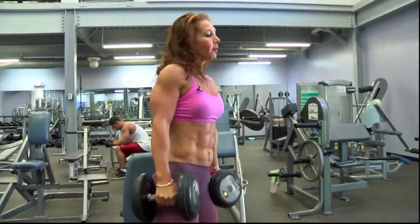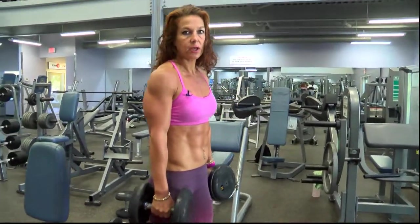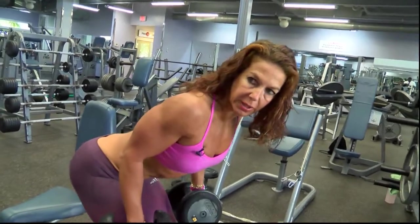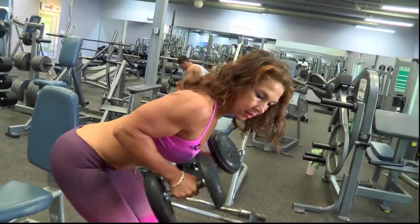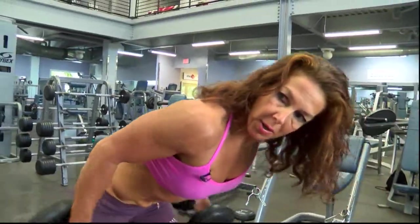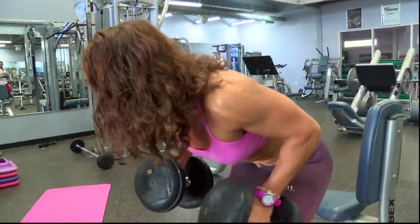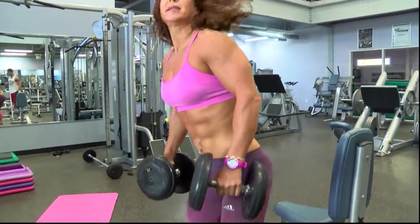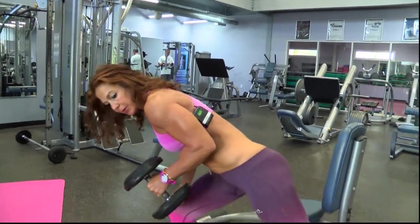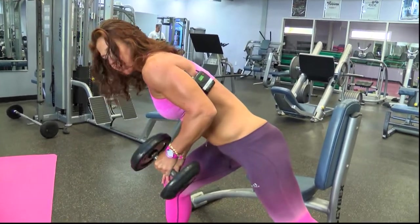For triceps, I'm going to do the classical tricep kickback. You can use both hands at the same time, or you can isolate and use one arm. If you use both hands, make sure your lower back is straight, pull the navel in, shoulder blades back, chest open. Also make sure you resist the motion — don't use momentum as you come in. With the one arm version, try to resist instead of coming forward and using the bicep.